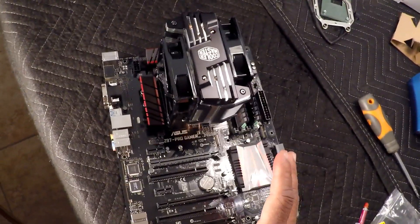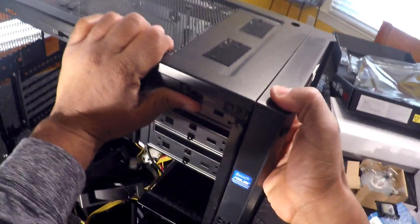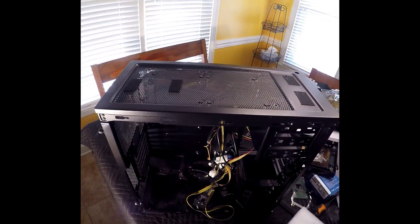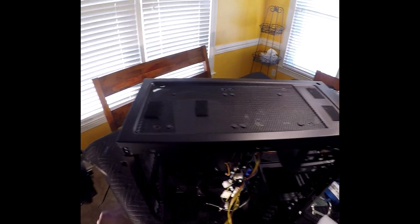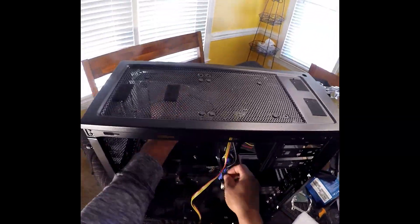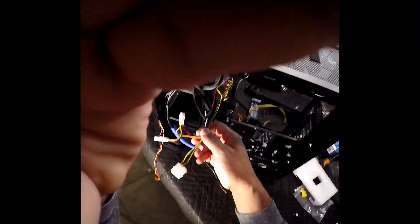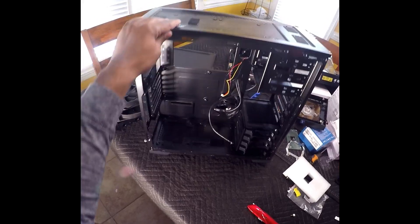The next thing I want to do is get this motherboard into the case. I want to go ahead and prepare the case. This case was left over from a previous build, so I need to remove the entire contents. I have removed the entire contents of the case.